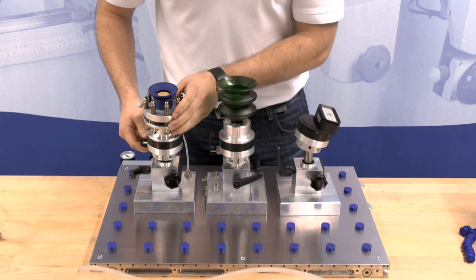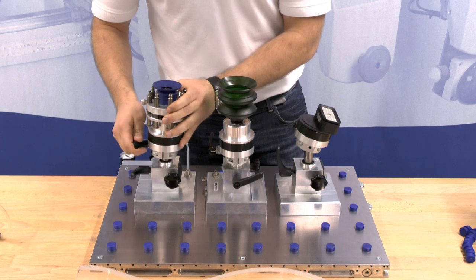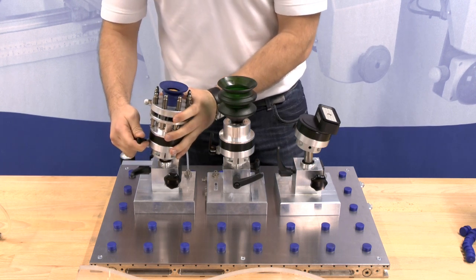Change the angle of inclination by releasing the upper lever. Then set the clamping system into the desired position and secure it with the lever once again.